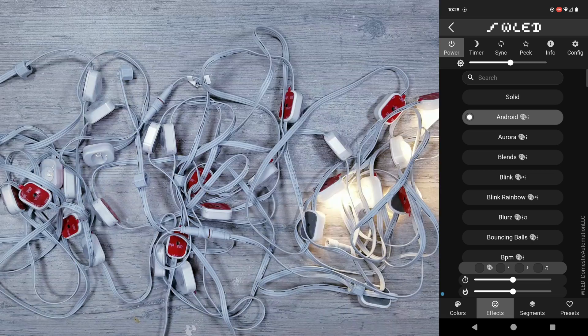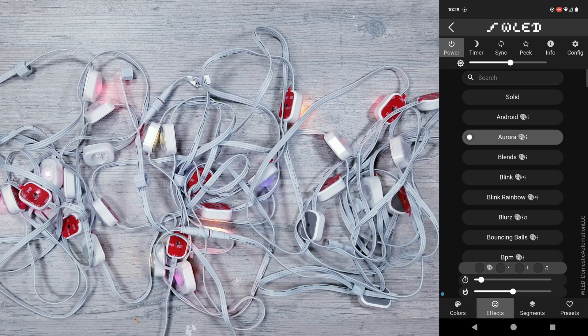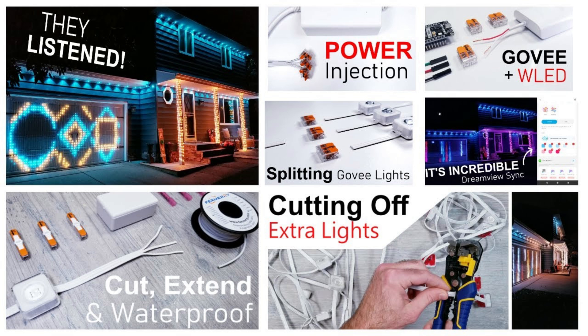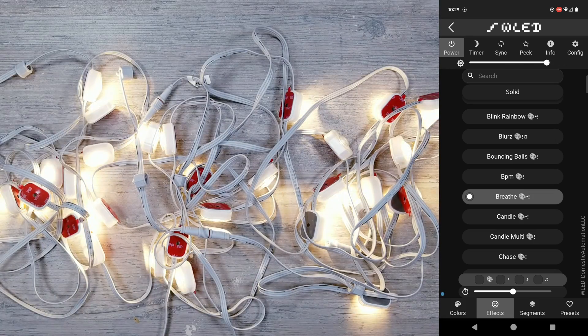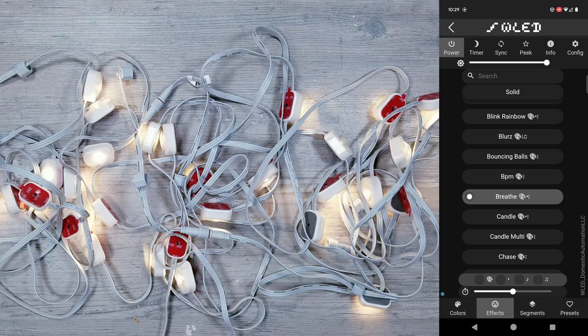I'll continue with a few of the WLED regular effects, but I did want to quickly mention that I compiled all my tutorials on cutting, extending, waterproofing, splitting, injecting power, and more of the Govee lights into one long video — and all of those walkthroughs can be applied to these lights as well, since the process would be pretty much identical if you're doing any of that on the Eufy kit. I'll leave a link to that in the description.